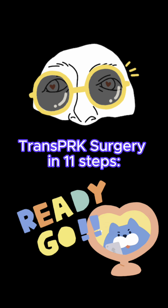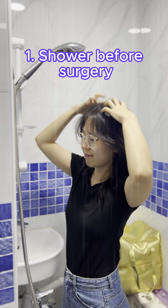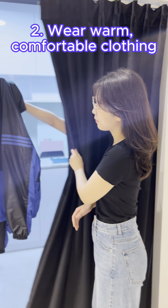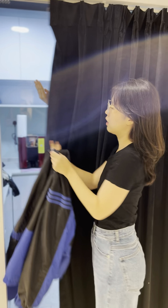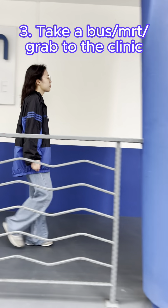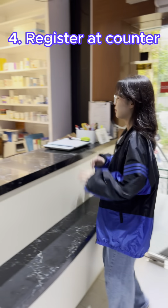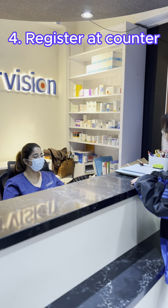Trans PRK Surgery in 11 Steps. Shower before coming to the clinic so that you are fresh and clean for surgery. Wear something warm and comfortable as the surgery room will be cold. Take public transport or get driven to the clinic as you will not be able to drive yourself after. Register at the counter and read through the consent forms.